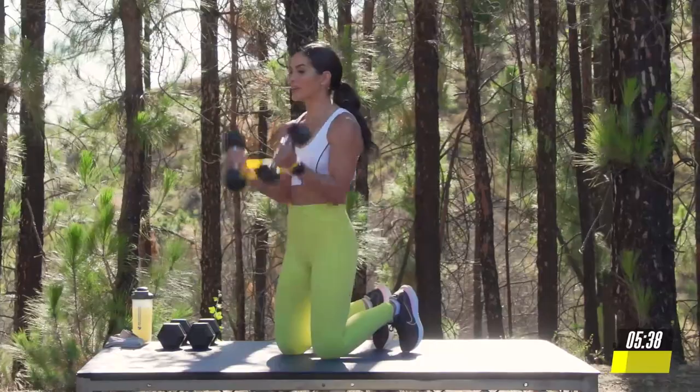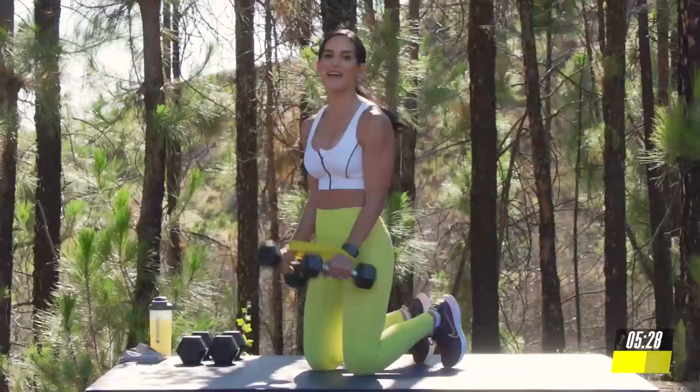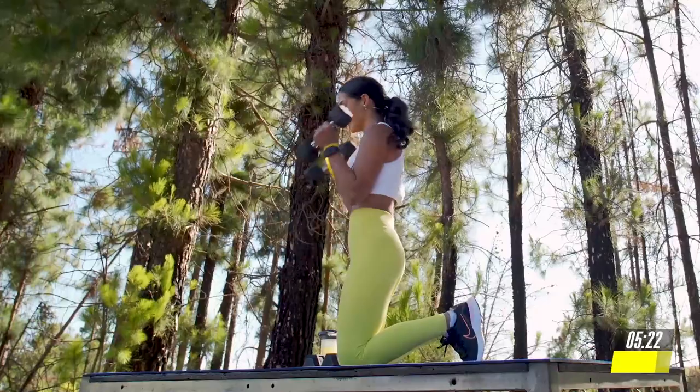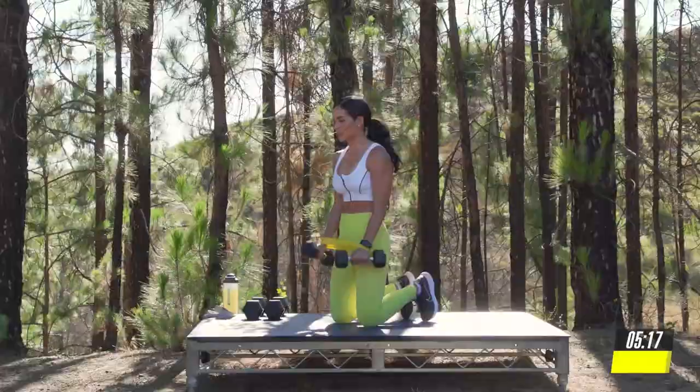We're going to be using the Beach Body Resistance Loops to make sure that you make the most out of every rep by increasing activation and intensity. I don't know about you, but I'm really feeling my biceps. Last 5, 4, 3, 2. Amazing job.